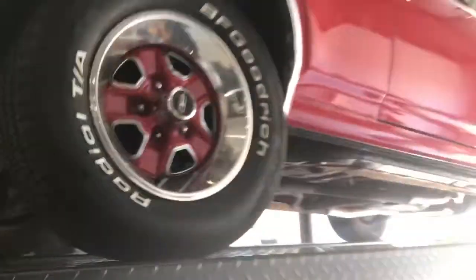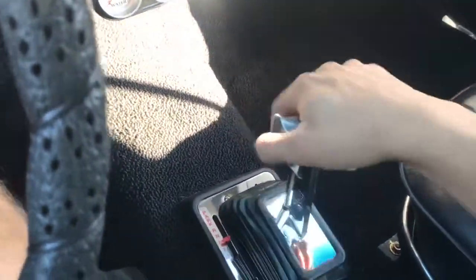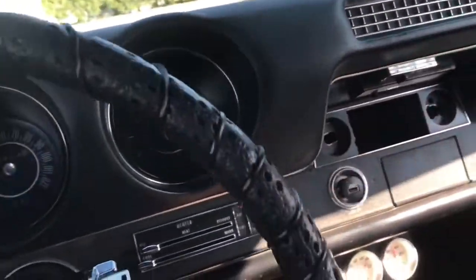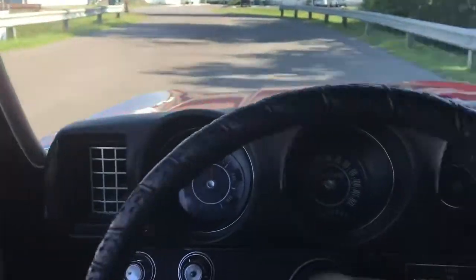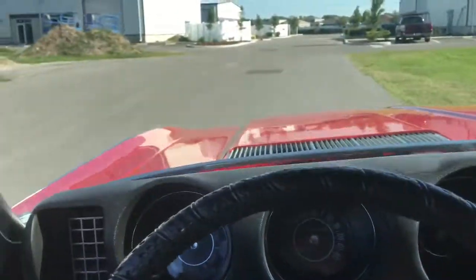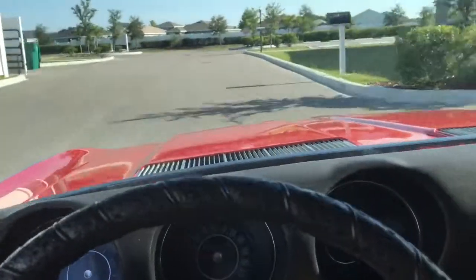We'll throw this thing on the ground and get you guys an engine bay shot and the top going up. I'm finally in the Cutlass — let's go ahead and fire it up. You can see it immediately starts right up. Let's put this thing in drive and take it for a little spin around the block. That sounds amazing. Power steering's very, very effortless, as well as the brakes — she does stop when you need her to, and also gets up and runs.